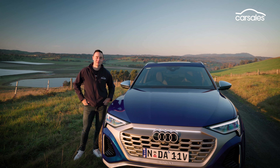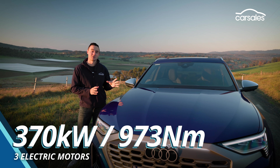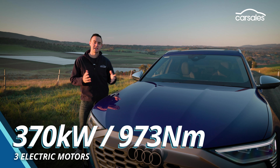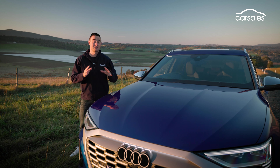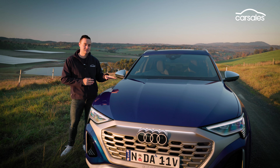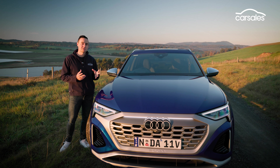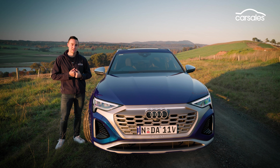It is a very complex drivetrain. What you have here are three electric motors — one on the front axle and two on the rear axle — and they draw energy from a mammoth 114 kilowatt hour battery. That's very, very big, even in 2024 terms. The downside of such a big battery is obviously weight, and this car isn't particularly light — it's pushing almost 2.8 tonnes. But the upside, particularly with having two motors on the rear axle, is that you get some really cool technical innovations.